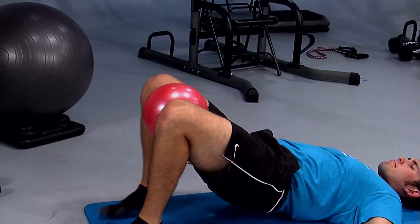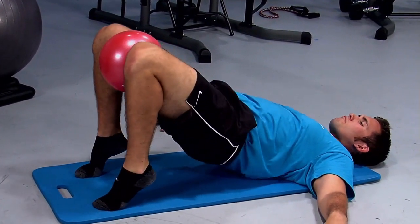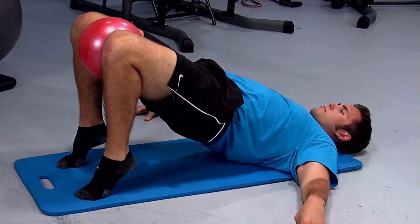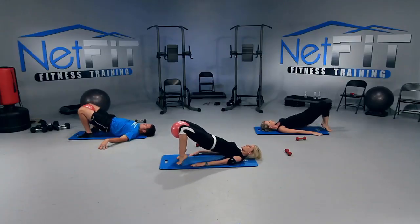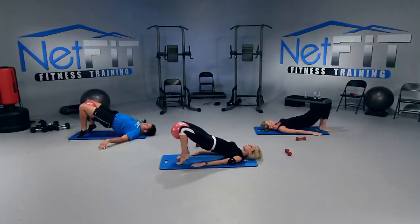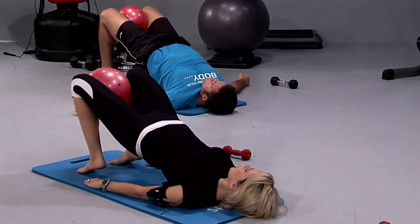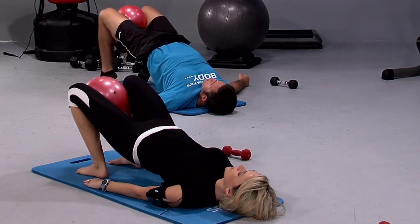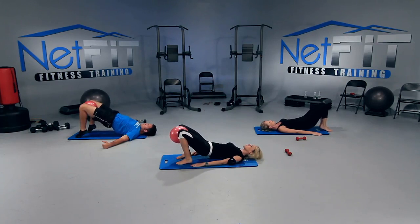Bring your heels in a little bit towards your bottom. I want you to come up onto your toes if you can. All we're going to do is lower our heels down and push it up — lower and push. Just give me ten more of these. We're almost done. Keep that bridge high, don't let those hips fall. Five more — four, three, two, one. And release it down.